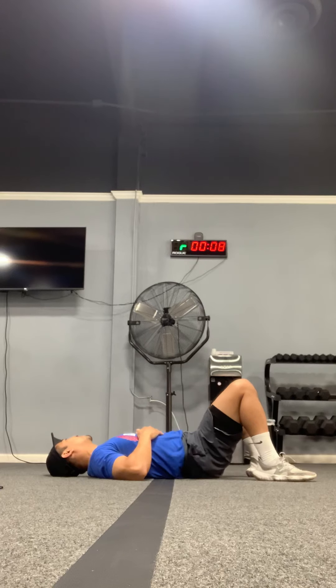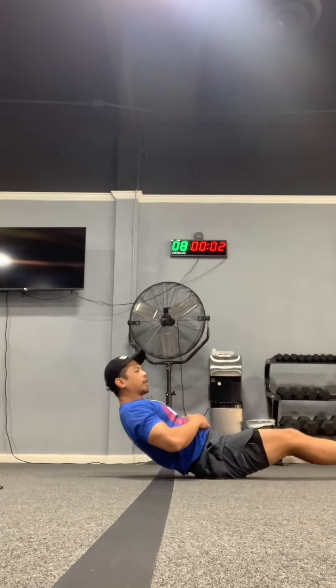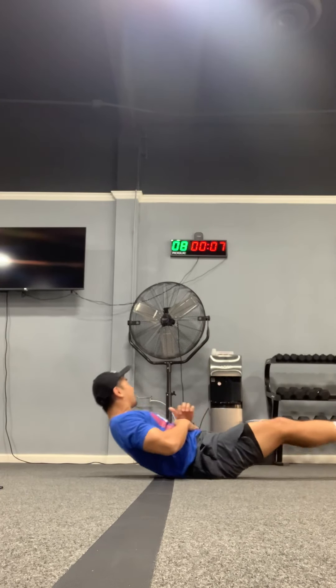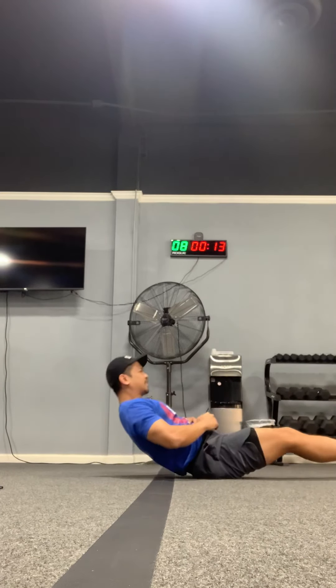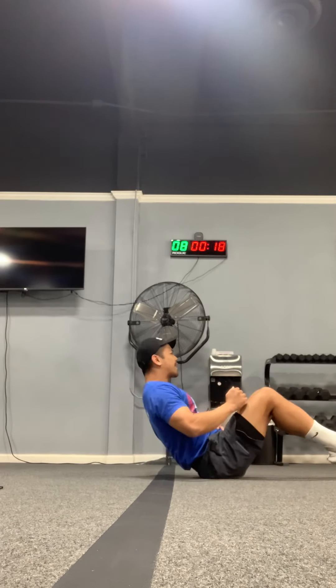All right, let's go ahead and end with some rockers. Deep breath, exhale. Ready, set, go — the straighter the legs the better. Use your abs to help yourself up, back and forth. Ten more seconds. And if you need to, you can bend your knees to make it more manageable.